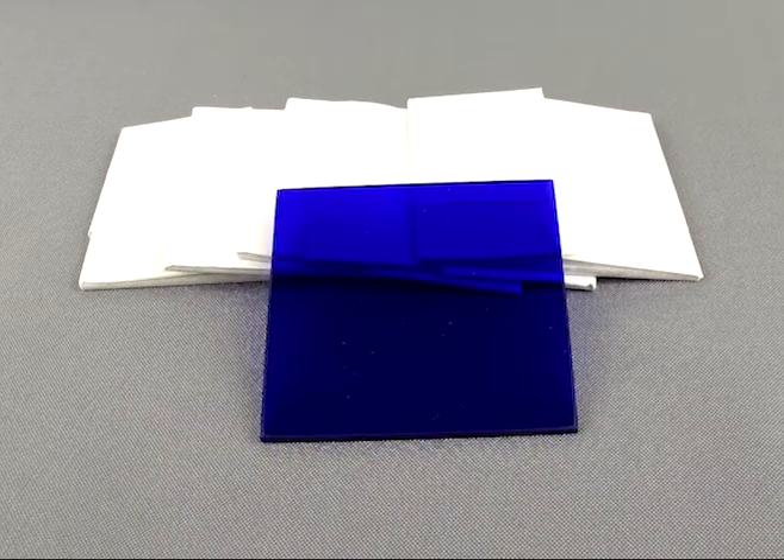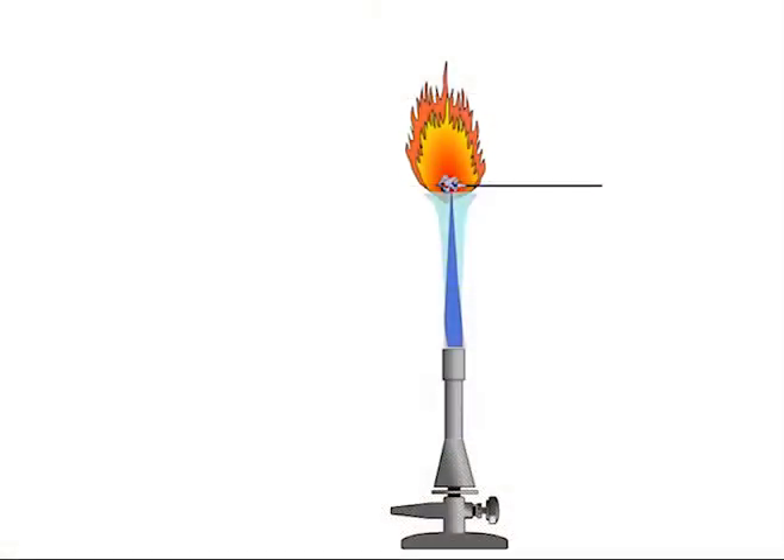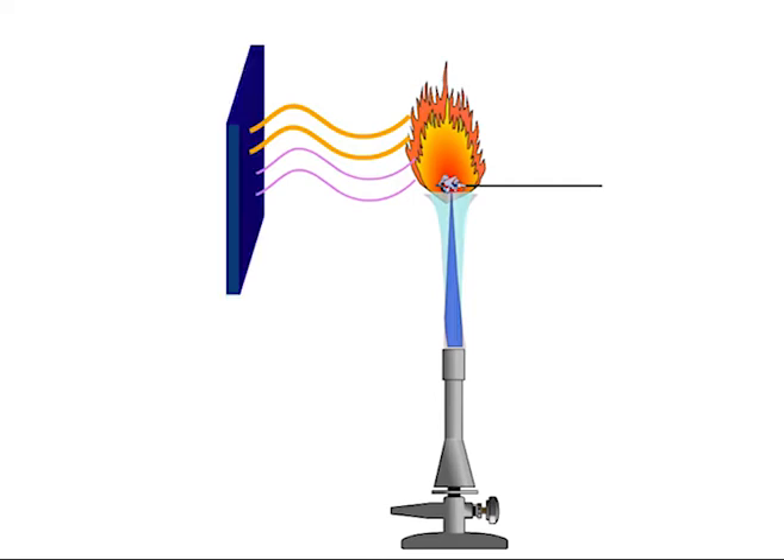For flame tests, it allows you to filter out other colors and focus on elements such as potassium, whose violet flame can be overshadowed by other brighter flames. When you place the salt into the flame, you get a large burst of orange, but there is actually an underlying tone of violet. The cobalt plate allows you to filter out the orange wavelengths so that only the violet associated with the potassium shows through.